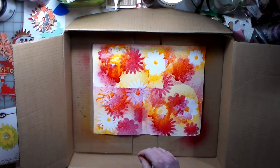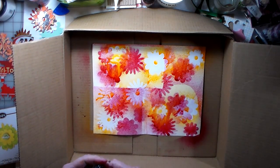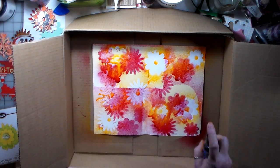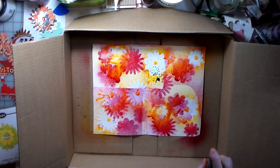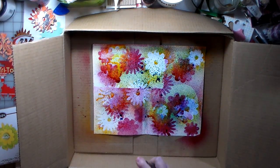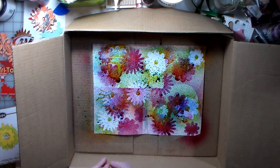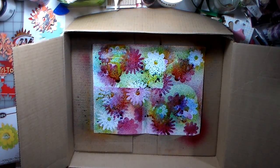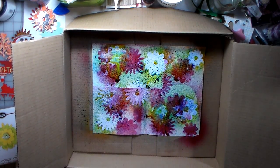I don't have the full set of Dylusions but I do have blue. Why don't we just give it a go — what's the worst that can happen? It toned it down quite a bit, but that's okay. It's going to turn green and purple. I think it's pretty groovy looking, so I'm going to let this dry and then I'll be back.